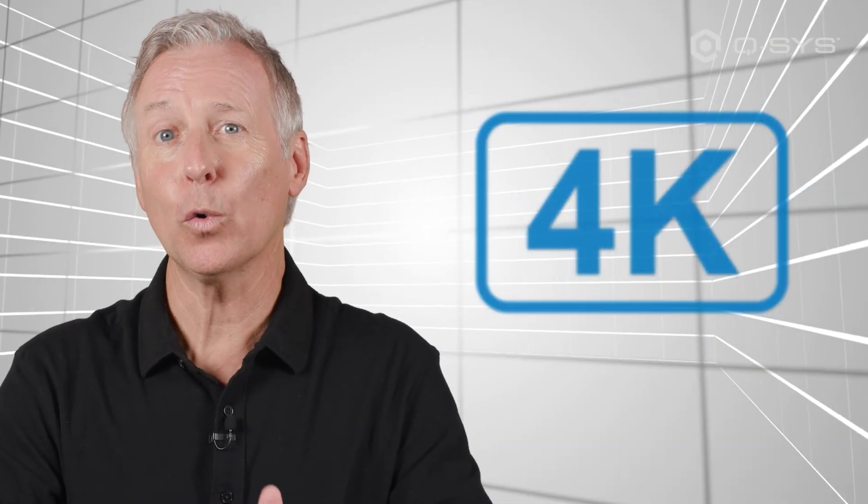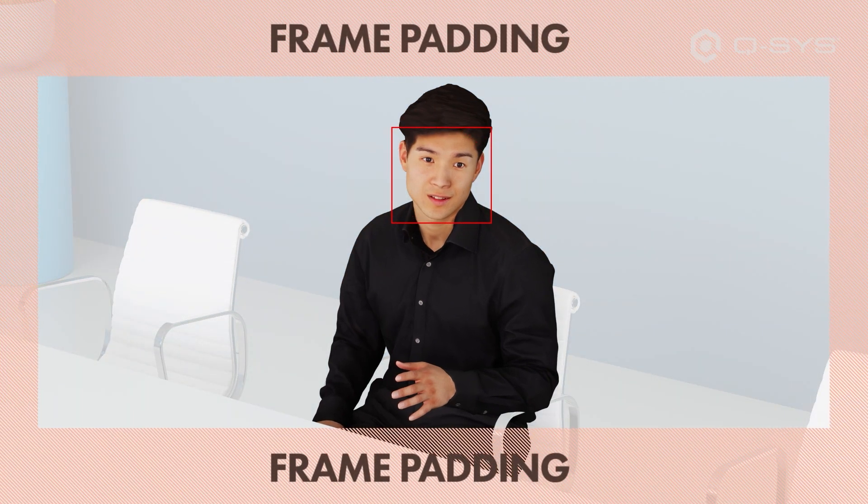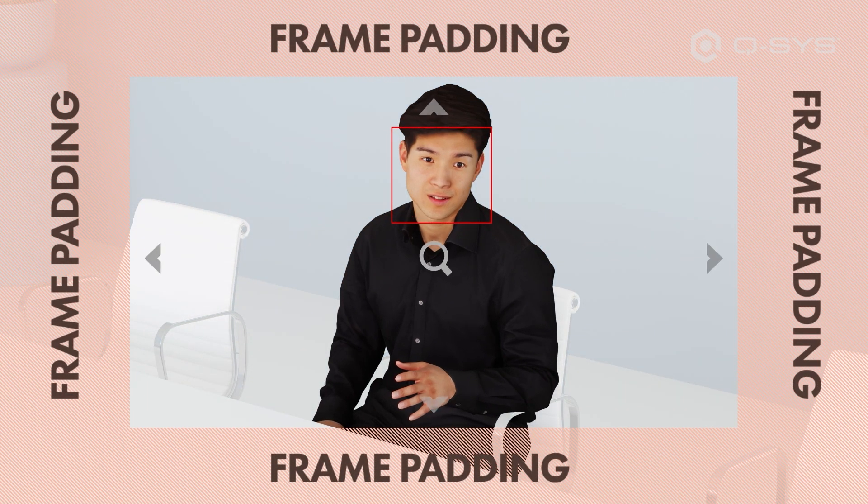Auto framing takes advantage of the 4K sensor in your Q-SYS camera to digitally identify your subject in frame and then automatically zoom or pan the frame to reduce a fair amount of unused padding around your subject. Let's take a look.